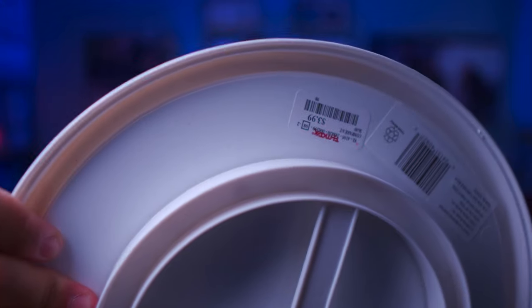Next thing you need is something called the lazy susan. I don't know why it's called the lazy susan, but you can buy one of these at like TJ Maxx for $3.99, or Bed Bath & Beyond where they're gonna charge you probably like 20 bucks. It's an ugly color and very bright, but I'll show you guys how to hide this in your shots when we get to filming.